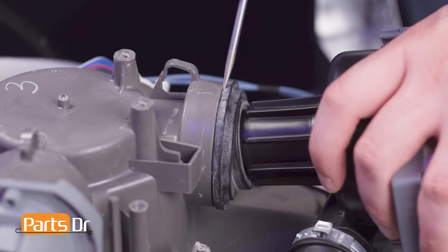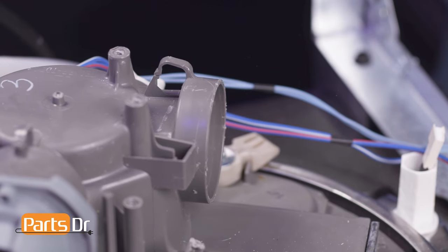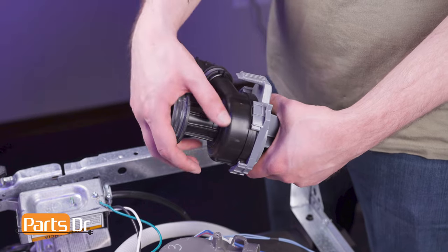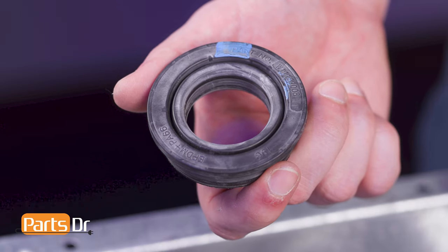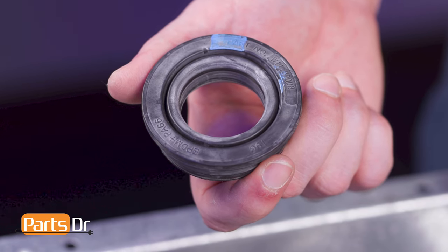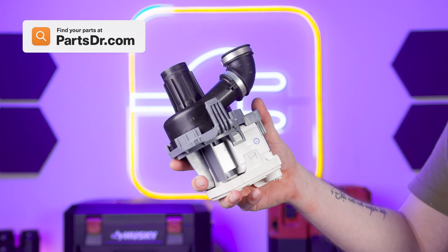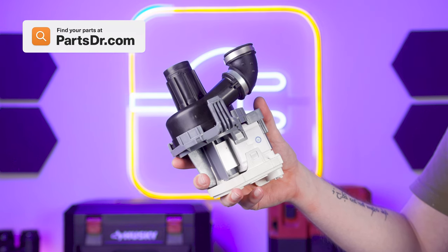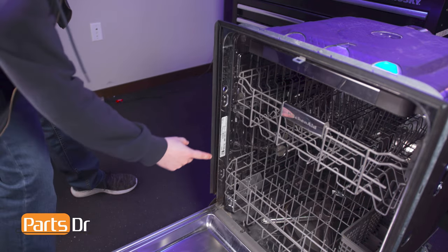Now, carefully pull the circulation pump away from the sump. Use a flat-head screwdriver to help remove the inlet grommet, then remove the grommet from the old circulation pump. If it is broken or damaged, you'll need to purchase a replacement grommet to complete this repair. If you need to purchase a new circulation pump motor, you can check our website PartsDoctor.com — we'll leave a link in the description below. Make sure you are searching with the model number from the tag on your dishwasher to ensure you get the correct part.